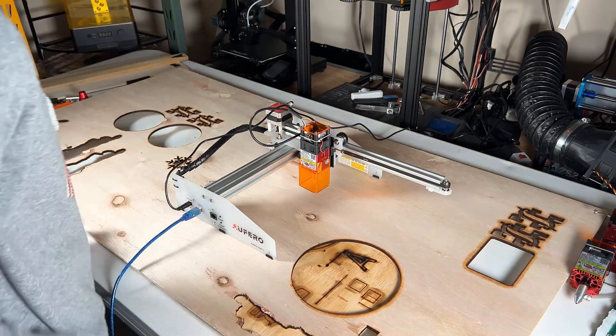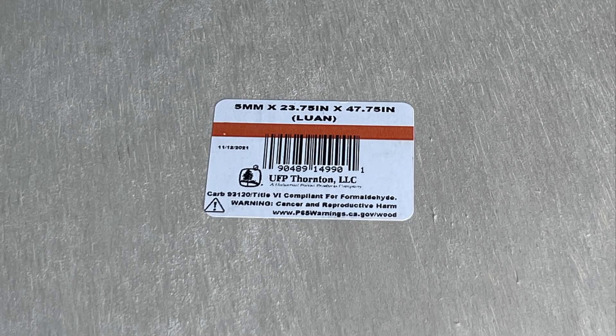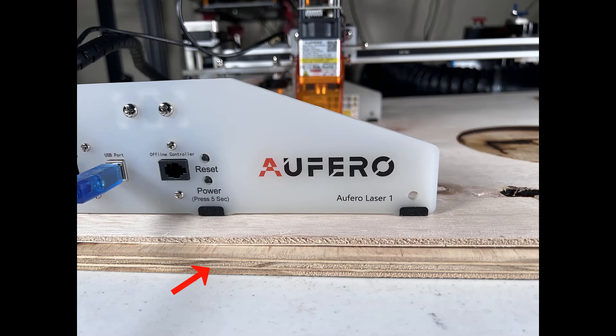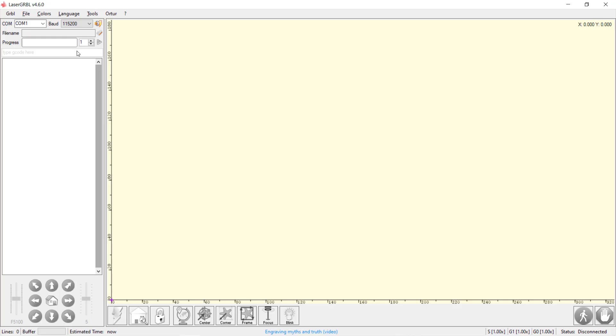I will put it directly on the board I'm going to work with. This 5mm thick plywood is from Home Depot. The size is 2 feet by 4 feet and it only costs $11. I also placed another half inch plywood underneath to make sure it won't damage the table. I will use the free laser Grbl to engrave a photo on this board.